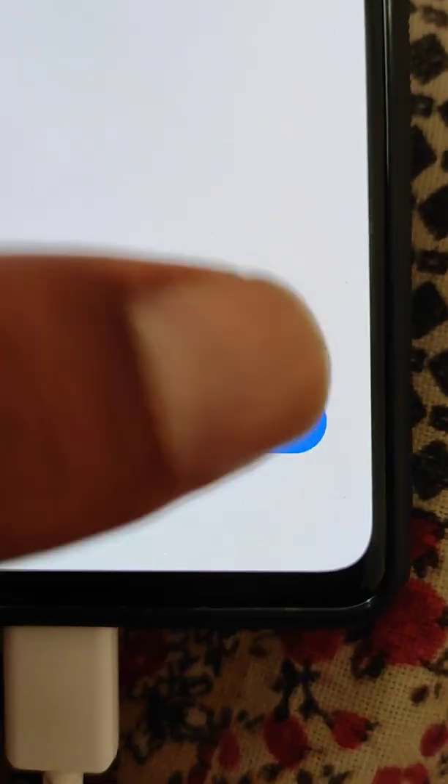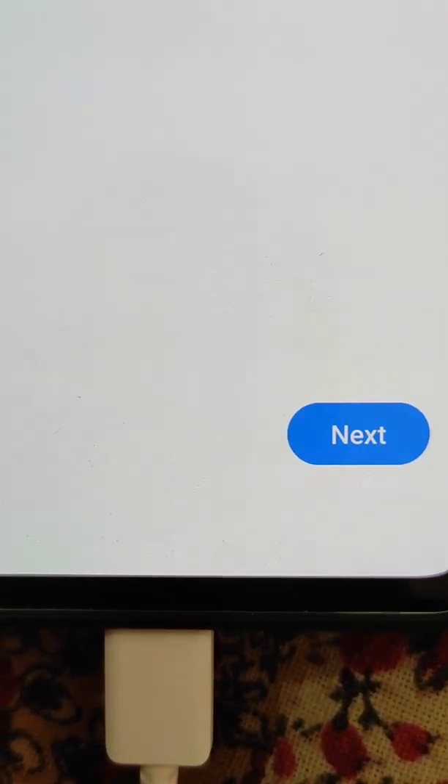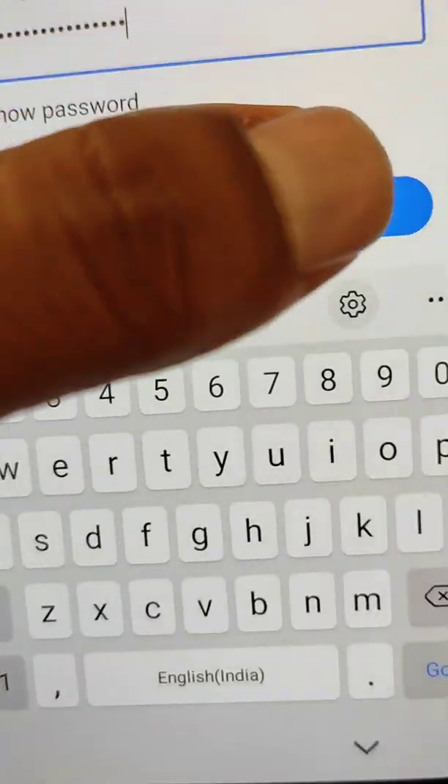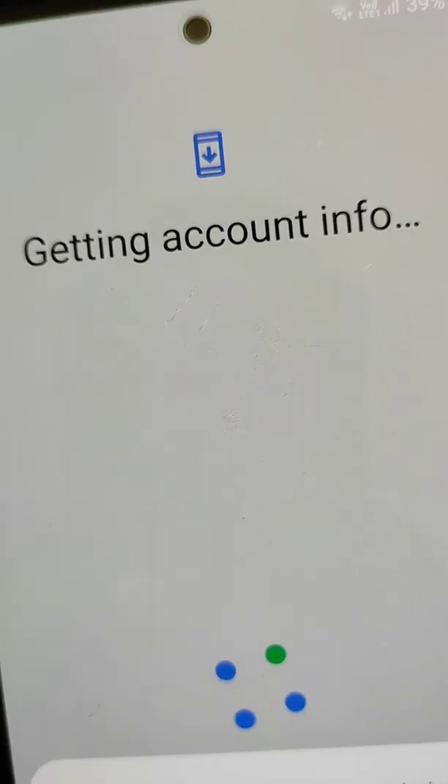Sign in with the Google account that was previously synced on this device. Enter the email and then the password, and sign in.